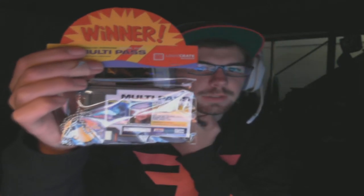A multi-pass! I'm not too sure what this is at first, but the booklet should be at the bottom. Yeah — it's a Fifth Element exclusive prop replica multi-pass. That's cool and neat. There's more stuff in here too.